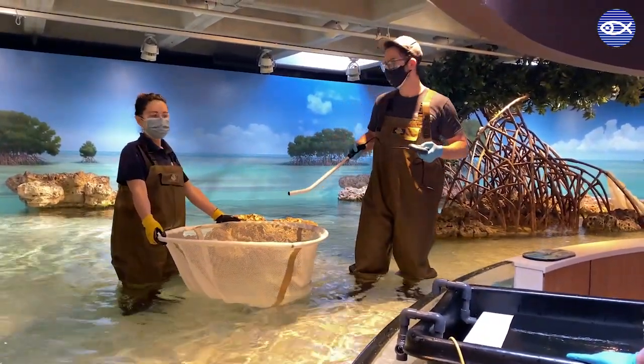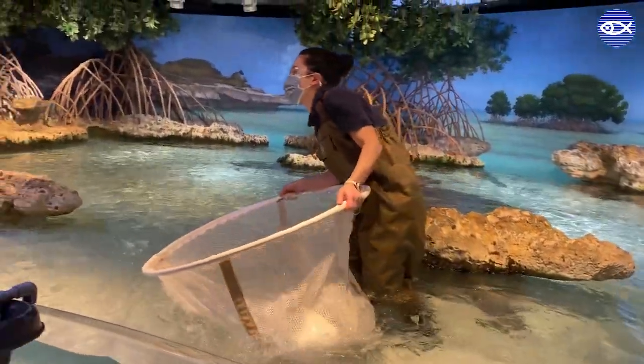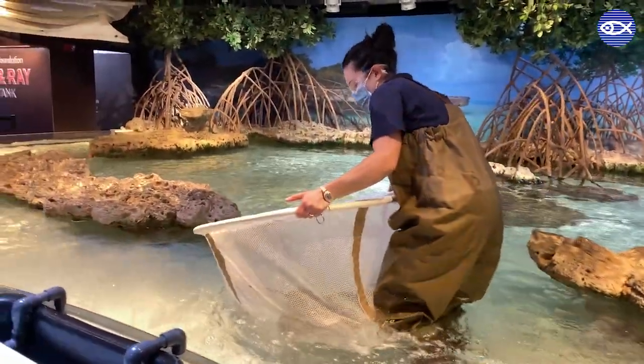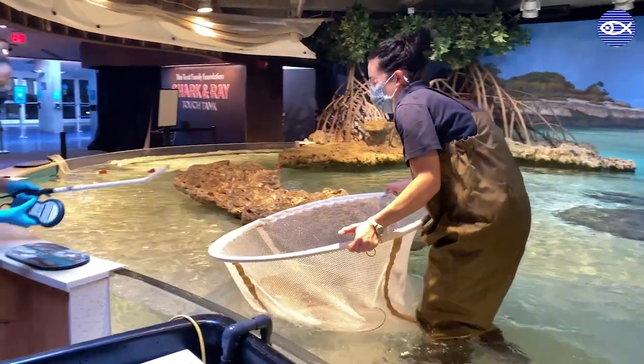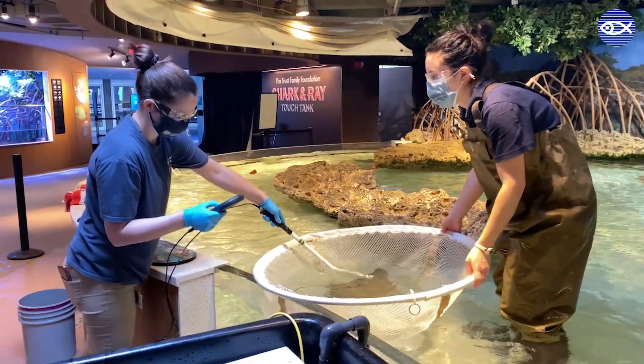It turns out that this ray is not the one we are looking for, so we continue our search. After another cow nose ray has been secured, biologist Christine checks the ray's wing for her pit tag or microchip number, and she's able to confirm that we have found the ray due for an exam.